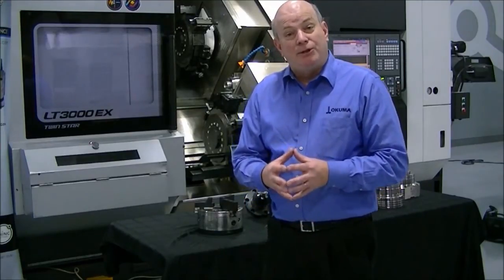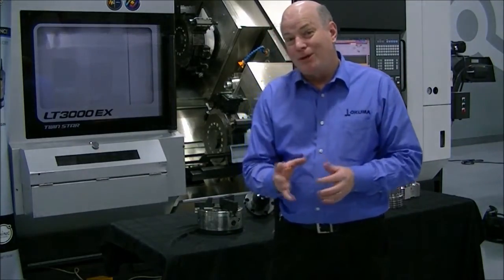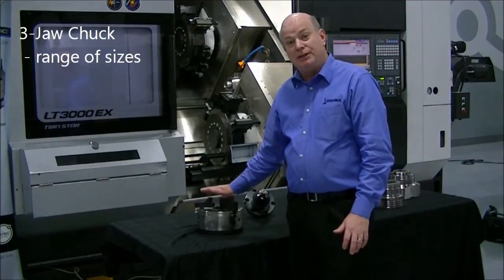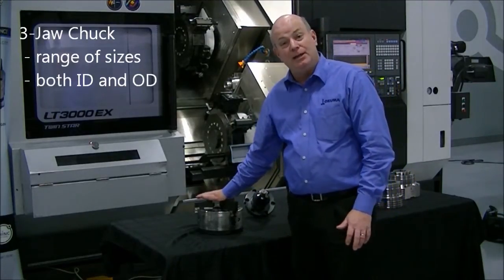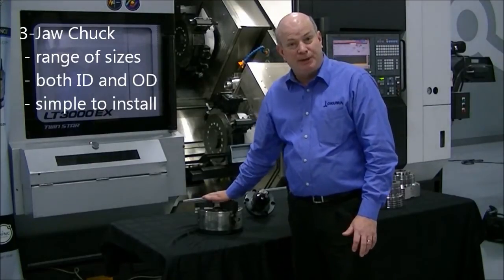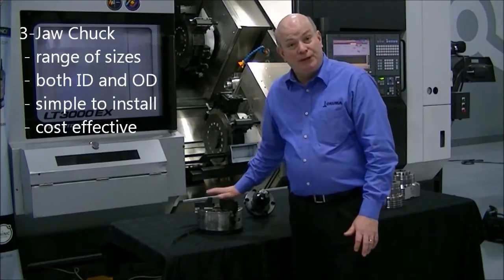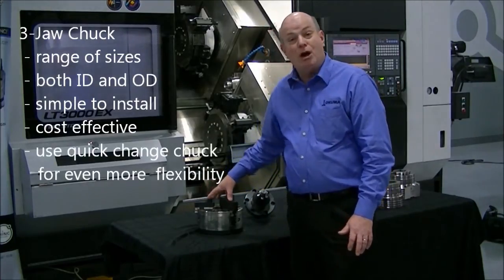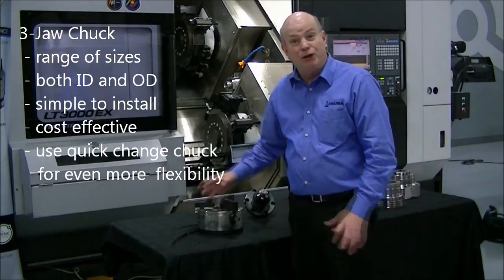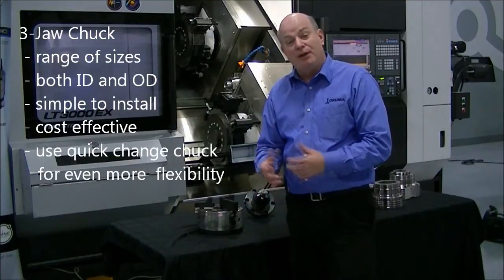The most common machine in every machine shop around the nation — one of the most common types of workholding used is the three-jaw chuck. It gives you a range of sizes that you can chuck on both ID and OD, and it's very simple to install and really not that expensive. If you go with a quick change, you can change from one set of jaws to another in about one minute, so setup is very quick and it's very flexible.